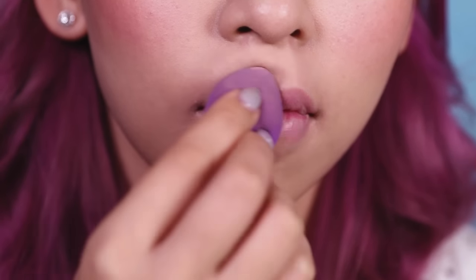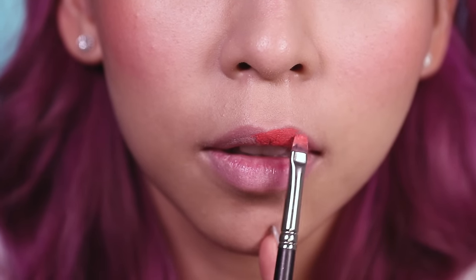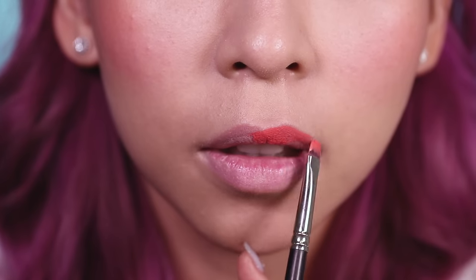Before I apply the lip color, I'm going to neutralize my lip color with foundation using my blender. Then I'm going to apply the lipstick using a lip brush.